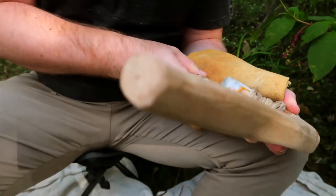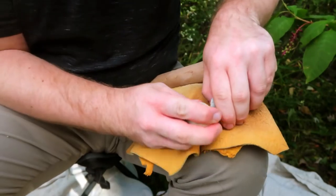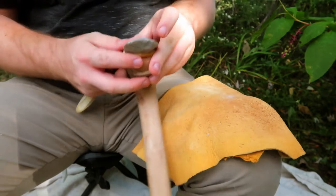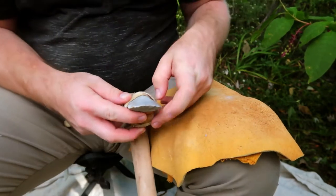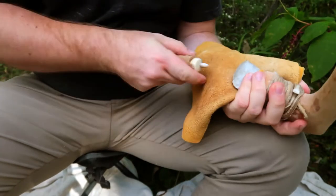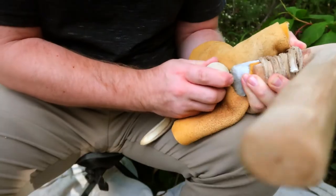Flintnapped stone adzes like mine were but one type of adze blade. Some of these napped adze blades were ground smooth after, leaving a more refined cutting edge which was also less susceptible to damage. Adzes were often made from tough stone which could not be flintnapped, using pecking and grinding techniques.